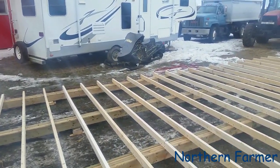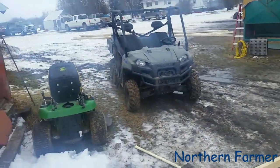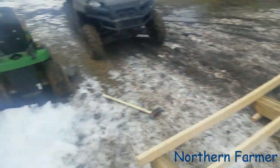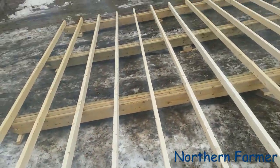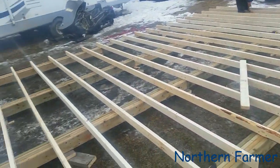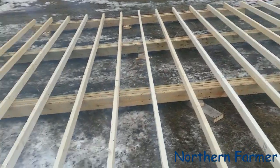I should be able to put a sled in there side by side — well, not this one, my other one that's over there — a lawn tractor and some other odds and ends that really need to be inside during the winter.